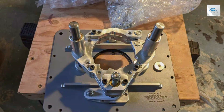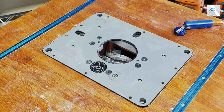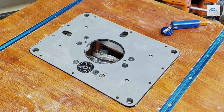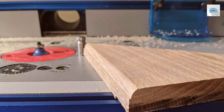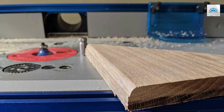A notable innovation in the Jessam RouterLift IEO-2000-310 is its micro-adjustment system. This feature allows for extremely fine-tuning of the router's height, enabling woodworkers to achieve unparalleled accuracy in their work. The ability to make such precise adjustments is invaluable for complex and detailed woodworking tasks, where even the slightest variance can impact the quality of the finished product.